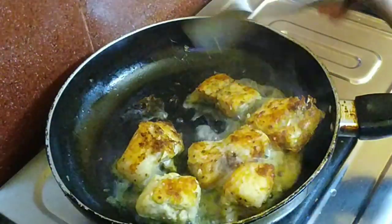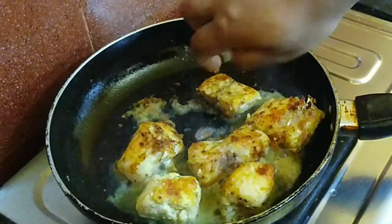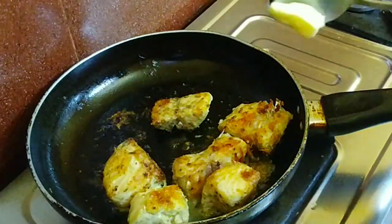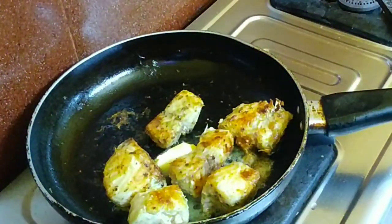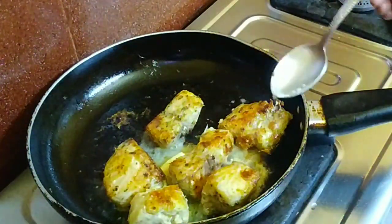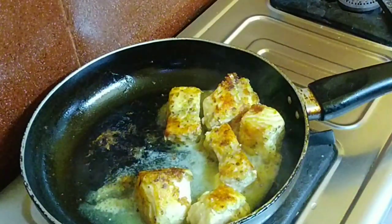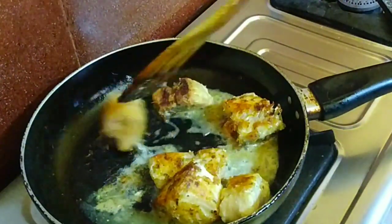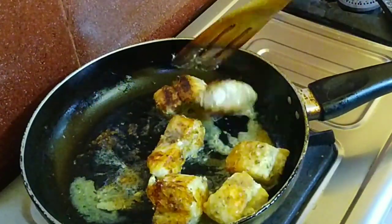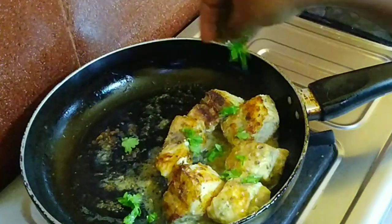I am adding 3 to 4 tablespoons of water, 1 lemon juice squeezed in the water, and 1 to 2 tablespoons of butter with the fish. This combination of ginger, garlic, lemon, butter, and fish is very aromatic and very flavorful.